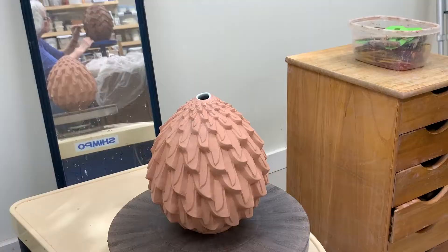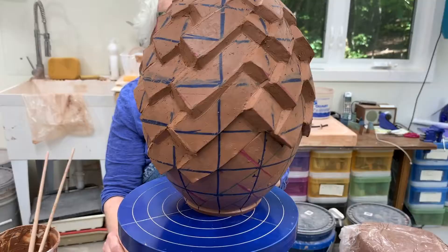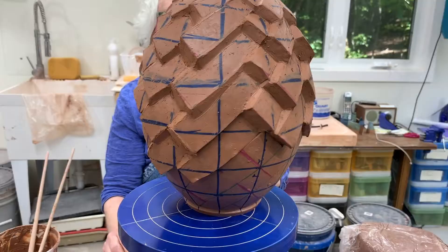Here I have a piece underway and I wanted to explain to you how I make these. First, they're thrown on a wheel, so they're all smooth just like any piece you would see thrown on a wheel.